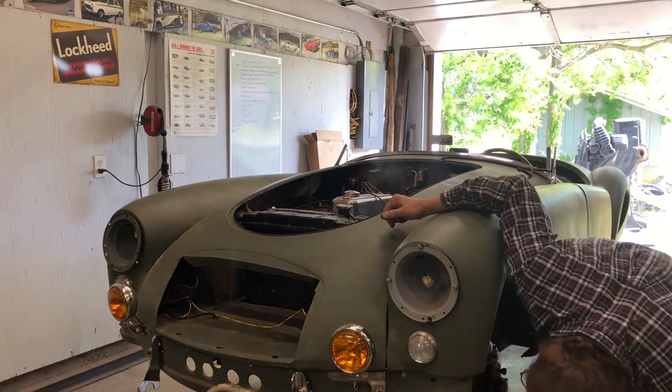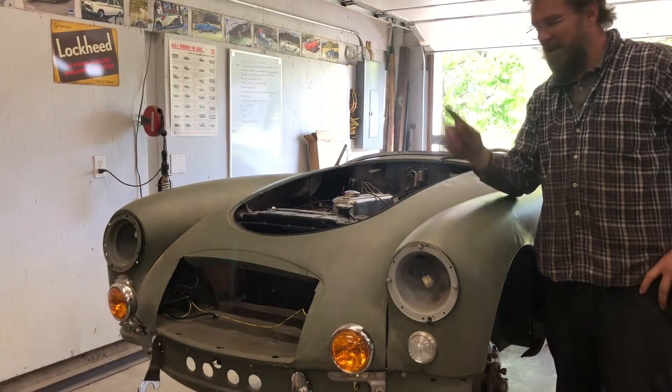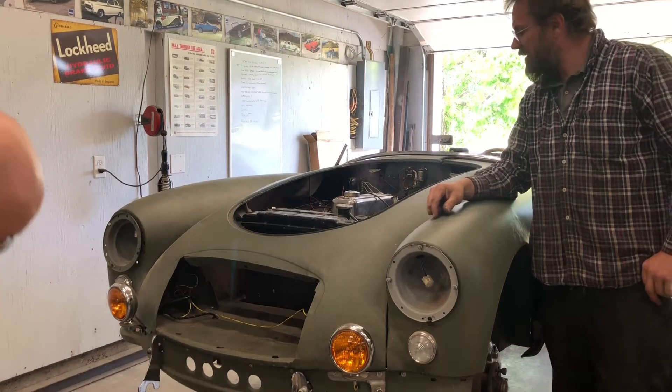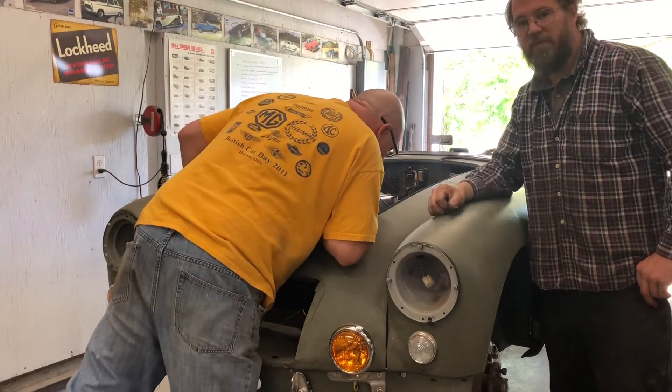Once I got it running, I had him looking for any kind of leaks. Once we saw a leak, we shut it down to try to fix it. He's got a little bit of antifreeze leak.